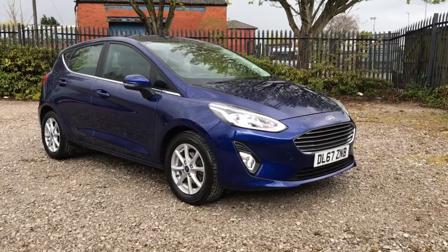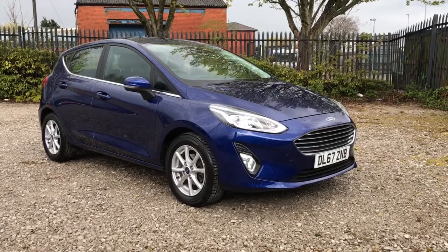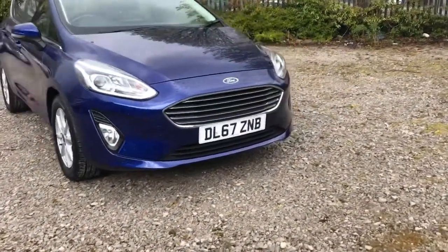Hi, welcome to Bolton Motor Match. My name is Abby and in this video I am showing you this Ford Fiesta Z-Tec. Looking into the front, it will have daytime running lights.